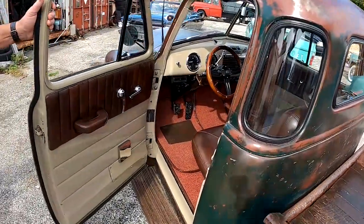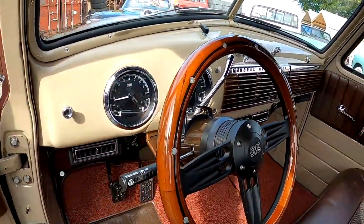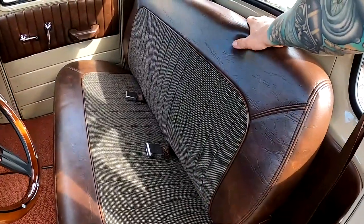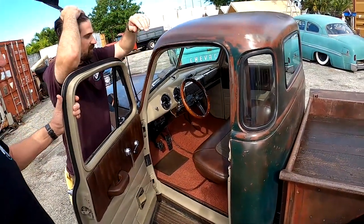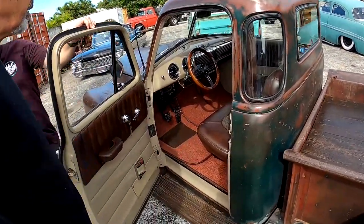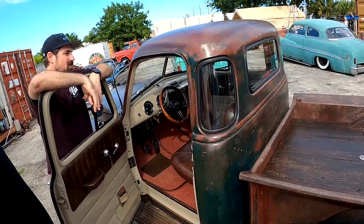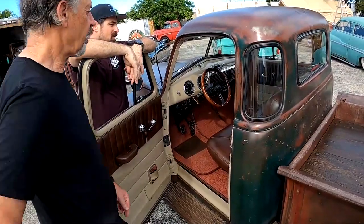New interior. We've got the Dakota Digital HTX gauges — those already have Bluetooth, and a Bluetooth radio as well. Don't forget those prototype pedals. The seat's nice — it's out of a 2004 Astro van. It fit right in there. I had to fabricate the mounting. Central Upholstery over in West Palm did the work for me. It took a few junkyard runs to find the right seat, but all the new pickups are too big — this is actually the last-row seat from the Astro van.